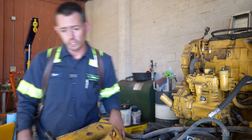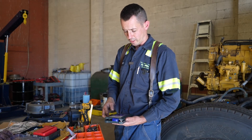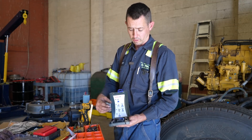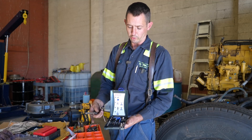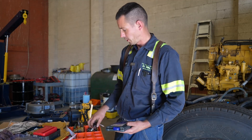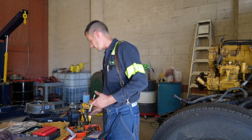I've got a helicoil kit here — a 3/8-16 thread count thread repair kit helicoil. It comes with a drill bit, a tap, and a bunch of little helicoils.